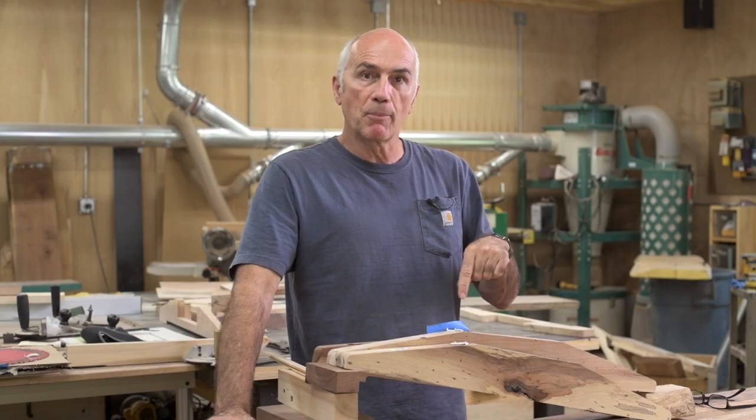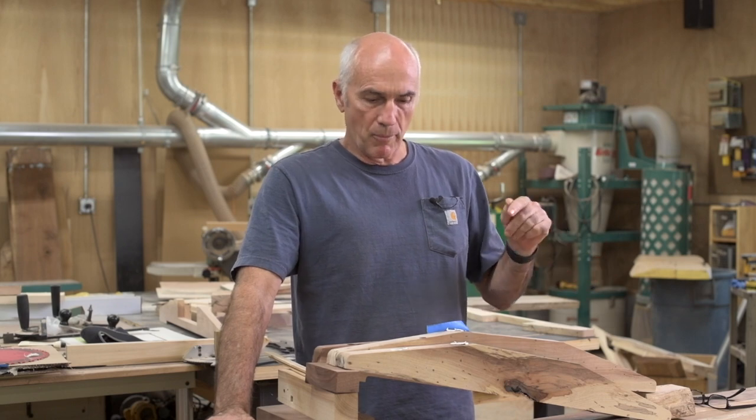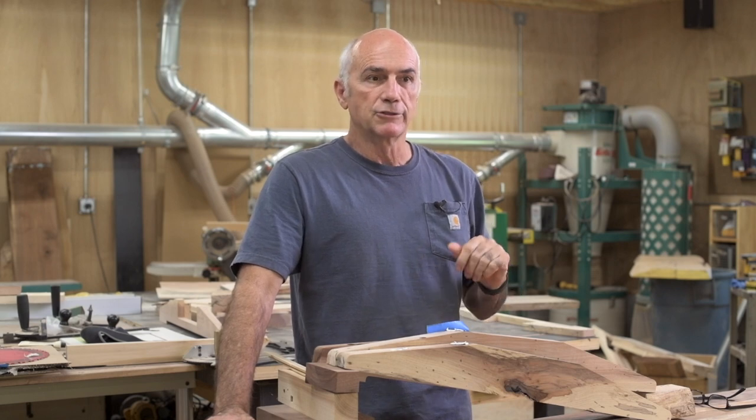I went ahead and mixed up some more epoxy and touched up some more bits. While that's drying, I'm going to work on the upright portions. I was originally going to use four-quarter or one-inch-thick red oak, but I think that would look out of proportion because the bases are going to be quite thick and the tabletop is going to be quite thick — it's going to be a live edge, so about two inches thick. So using one-inch-thick red oak probably wouldn't look very good.